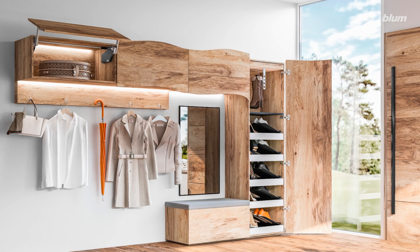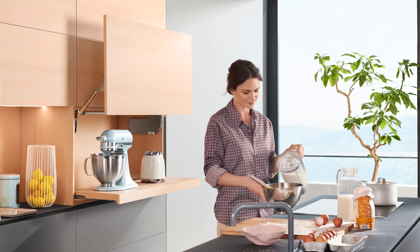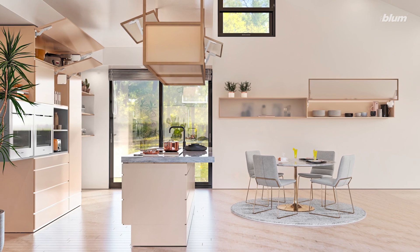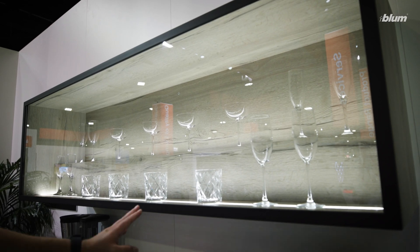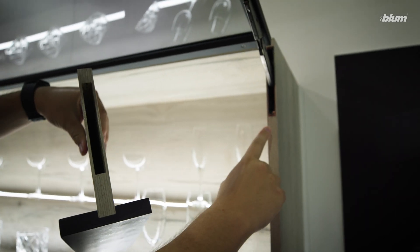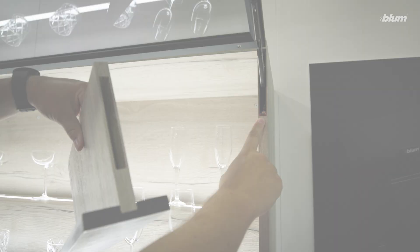A common application we talk about a lot is using the Aventos HL Top for an appliance garage, or the HK Top for cabinets above the refrigerator. Each lift system has its own unique features that allow you to make pretty much any application you can imagine. I'm personally a big fan of the new HKI — you can do six-foot-wide fronts, six-foot-wide doors. That pretty much covers the basics of concealed hinges and lift systems, both of which open and close cabinet doors.